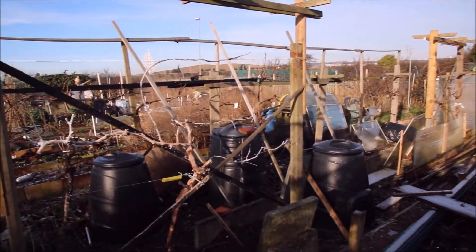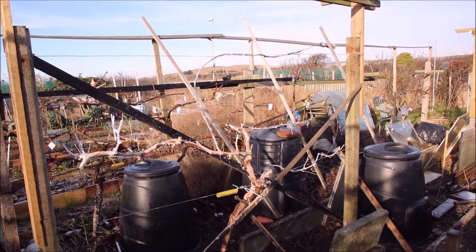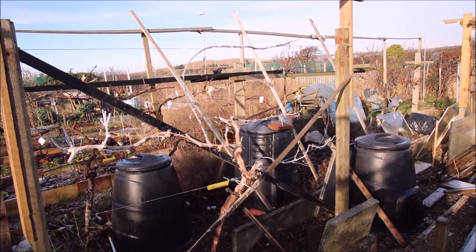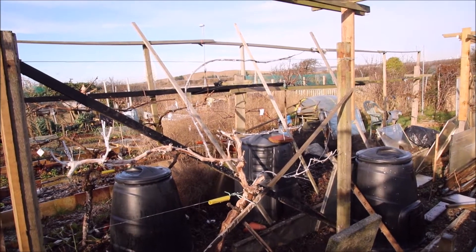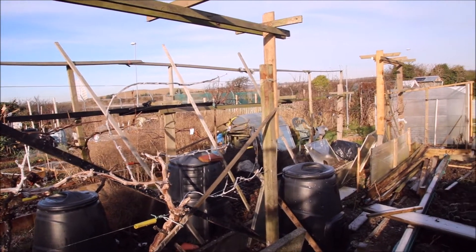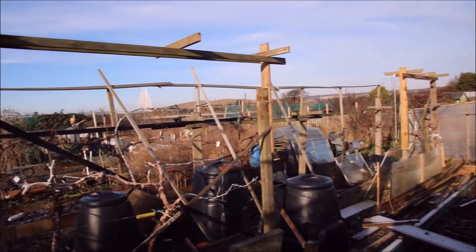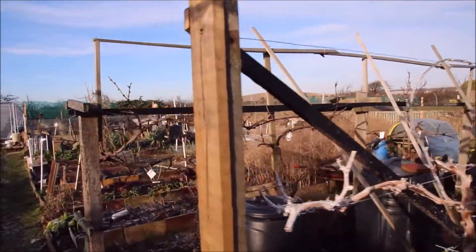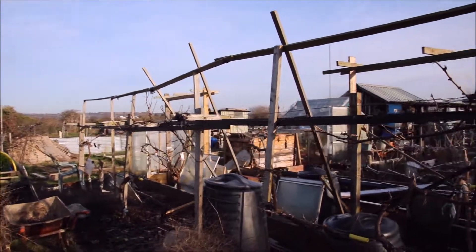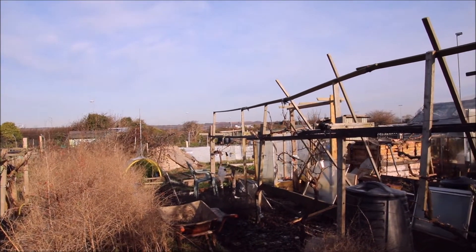Now the grapevines. Last year I had a lot of trouble — they got a decay of some sort, I think it was called Petroitus. Somebody I know who's got a vineyard in Portugal reckons to brush all the bark off, then after you've pruned it, paint the vine with lime. It changes the pH and there's a chance I might be able to cure it. I try to do everything organically, so I don't want to spray. I've ended up with less grapevines but more space between them, and I'm also trying some grafting as well.